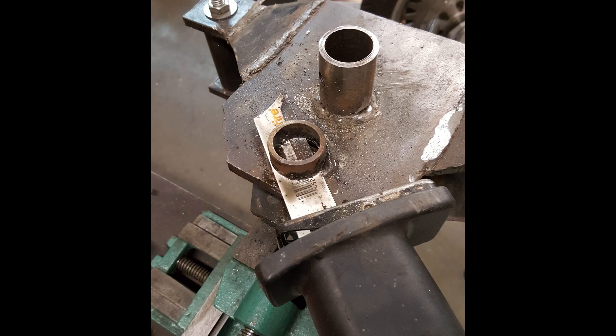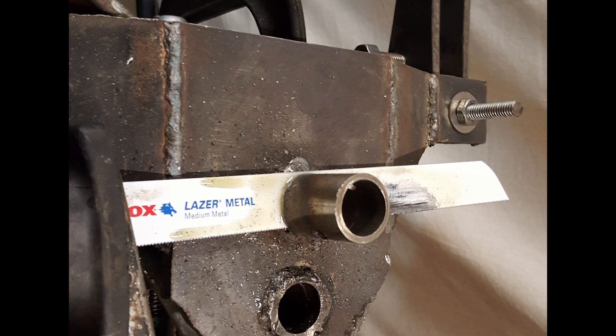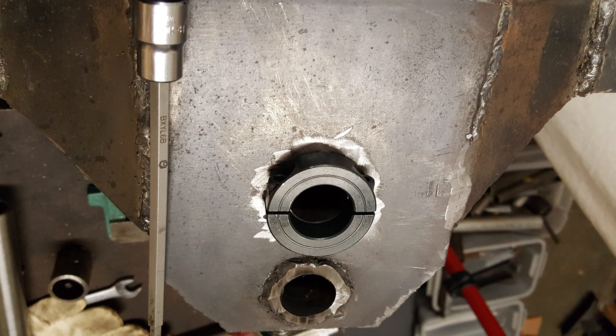I moved on then to the lower fork tree, removing the existing collars and spacers so I could weld those split shaft collars in. I cut these off with a reciprocal saw, then ground them down to be flush with the surface, and then welded on the shaft collar.